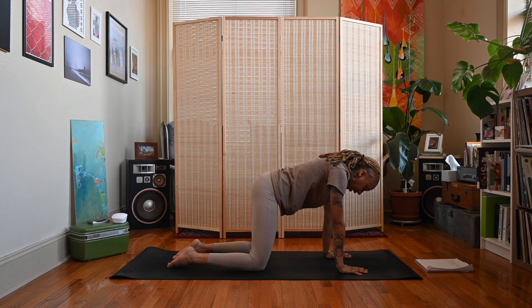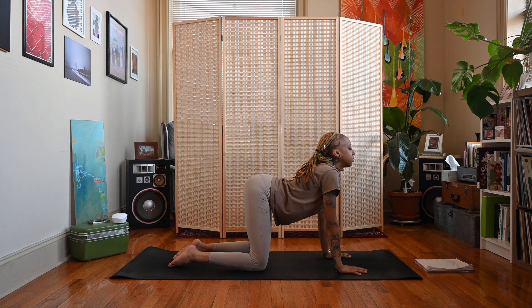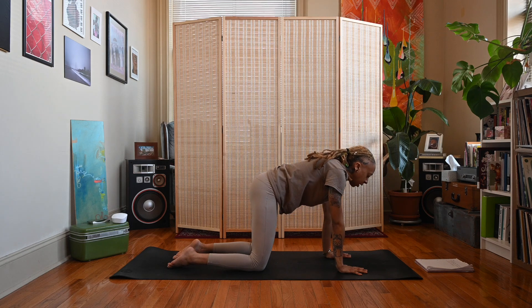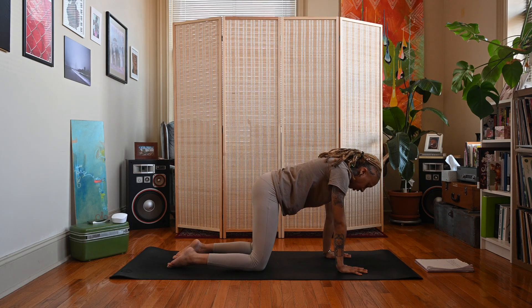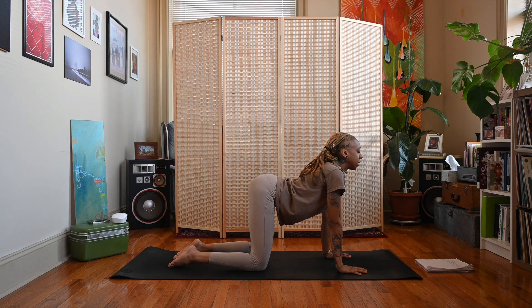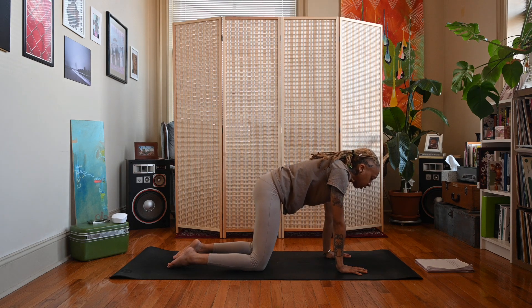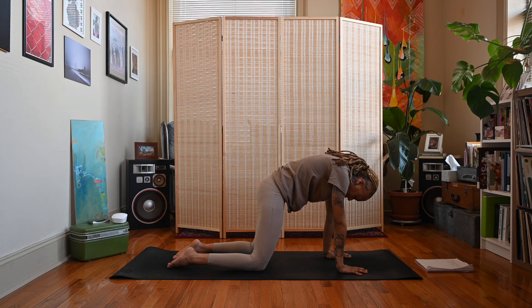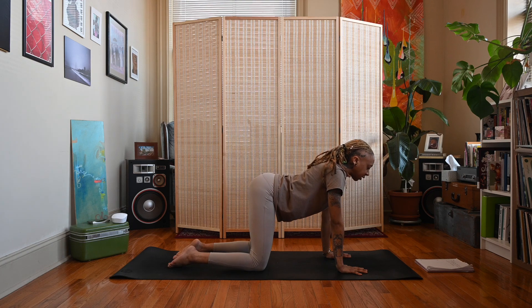Let's do a couple more rounds of cat-cow. These poses are meant to help stimulate the throat, stretch and strengthen the neck, and improve your circulation. From what I was reading, there have been a couple studies on how yoga can help the thyroid, so hopefully this can be beneficial for you with consistency and with time.